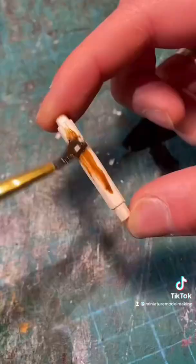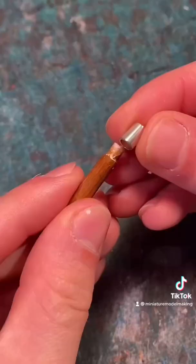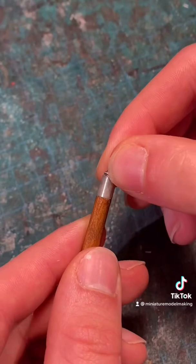Then we can start to detail. Add some varnish to the wood to give it a nice rich colour and attach the little metal pieces, securing it down with some super glue. Once that's done you should have something like this.